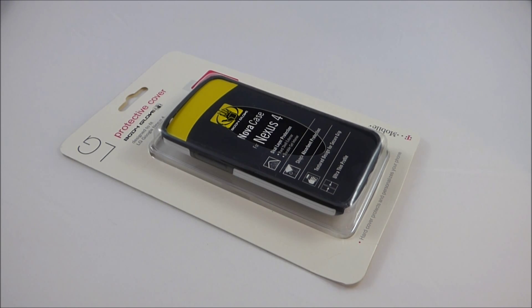Alright, so here we go. This is the Nova Case for the Google Nexus 4, which is manufactured by Body Glove. Body Glove is a pretty popular and reputable brand in terms of phone cases. They make a lot of iPhone cases and they're pretty well known for making good cases. I picked this case up on Amazon for $3.00, which is an extremely good deal for this case considering it's Body Glove — it's a well-known brand.